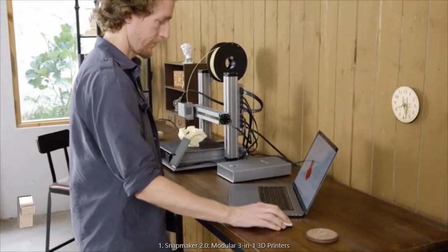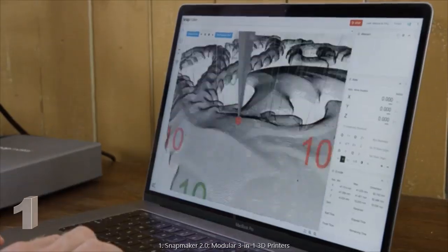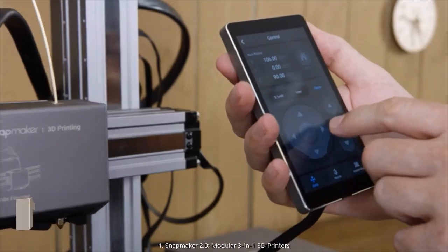Our software has greatly simplified the process of 3D printing, laser engraving, and CNC carving. You can also connect and control your Snapmaker via Wi-Fi or with a smart touchscreen.